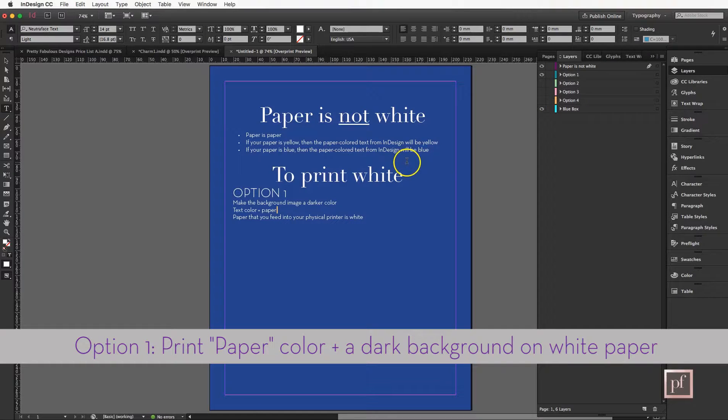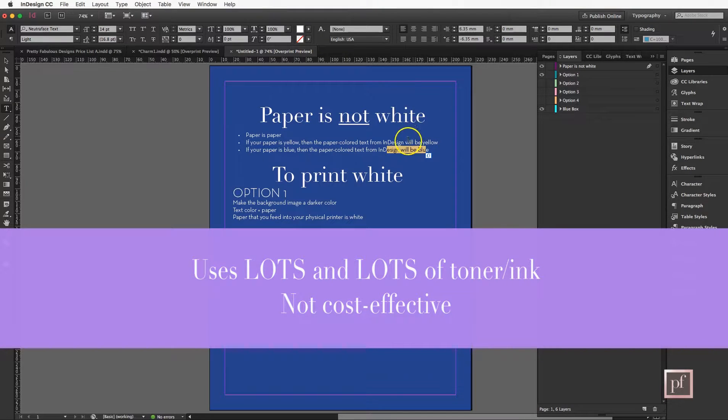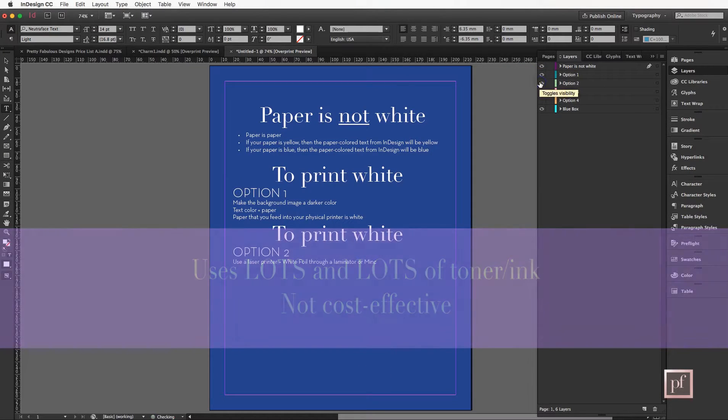Your printer does not print white. This is white because you're feeding a white sheet of paper through your printer and this blue background is providing the contrast. So if I put a yellow piece of paper into my printer and printed this page, this area right here would not have any ink in it — it would be yellow. Same with a blue sheet. This also isn't ideal because it uses up a ton of toner or ink to make the entire page blue.